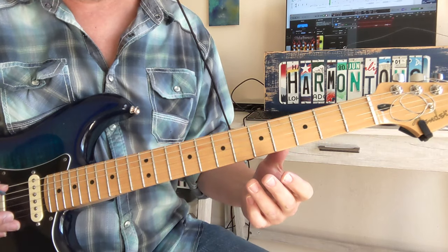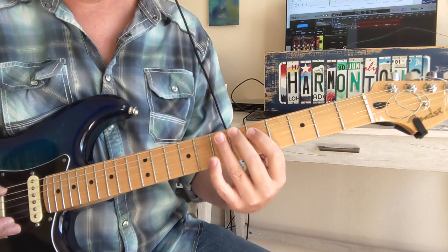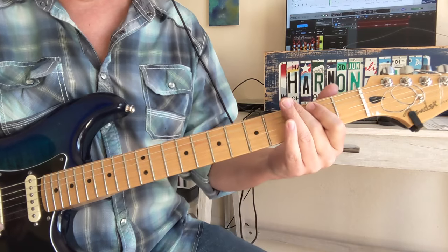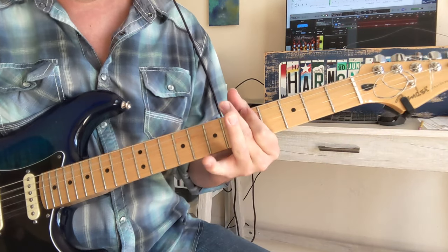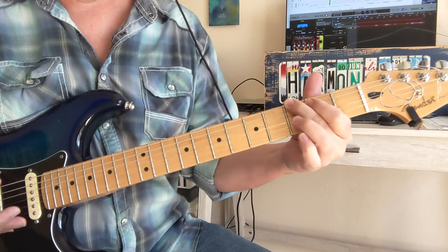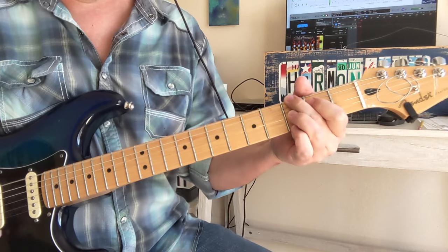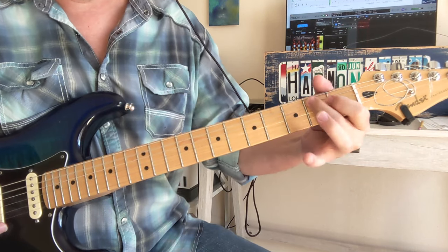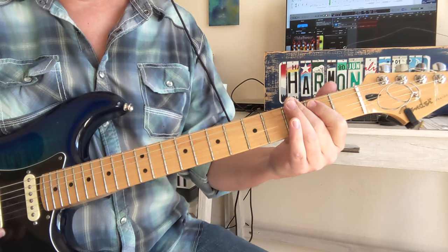Then we've got a quick little A string thing — so you could just do the 7, 6, 5 there on the A string, or you could kind of have a preliminary note with the A open. So we're going to bend this 3 a little bit, then we've got 0, 1, 2 on the A string, to the E note — the 2nd fret of the D string. Let's look at what we've got in this new part.